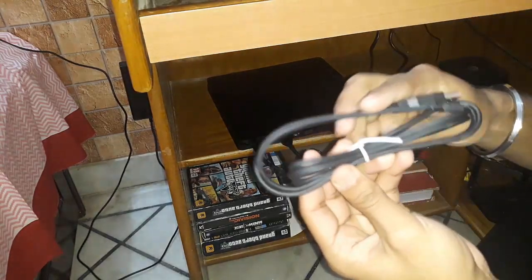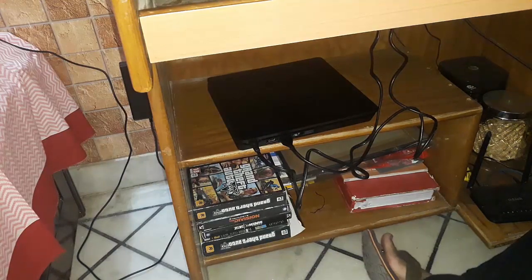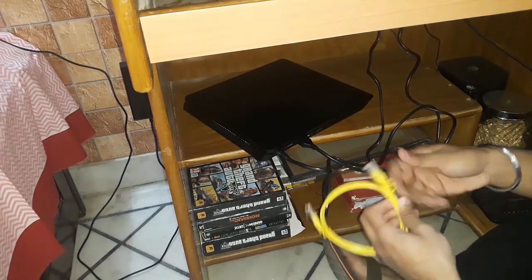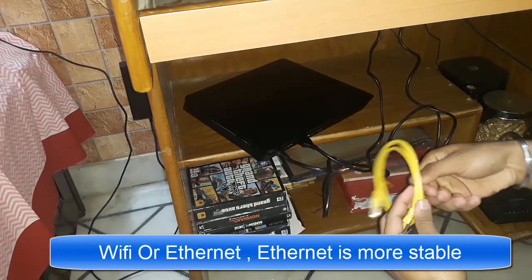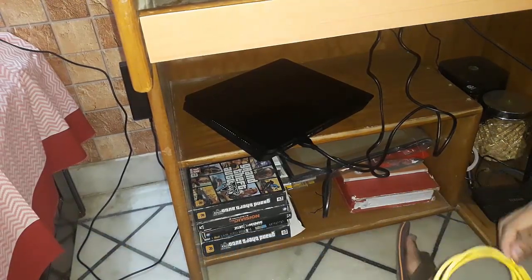This cable is for charging the controller, not for the PS4 itself. I don't think I need to show the earphones right now. I'm going to use ethernet for the internet connection — you can go with Wi-Fi too. The PS4 also has Wi-Fi and LAN connectivity, but I prefer ethernet as it's more stable than Wi-Fi.